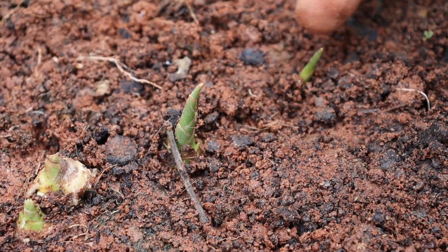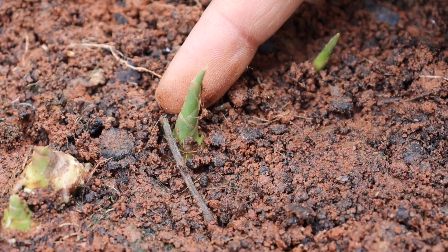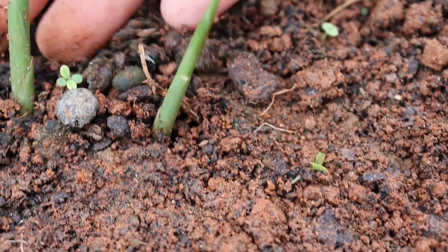Here I am showing you results of germinated gingers from different pots which were sown in April, and this is the growth status after one month.